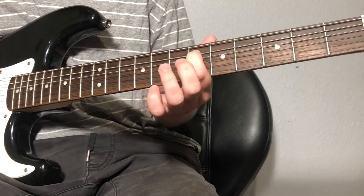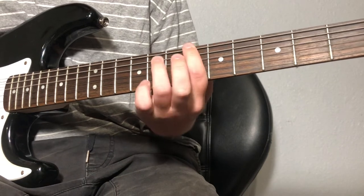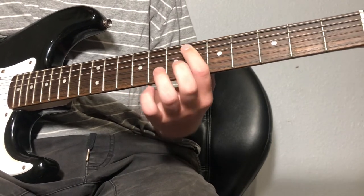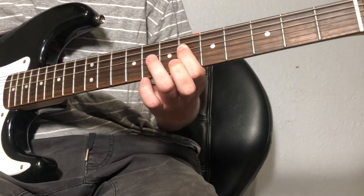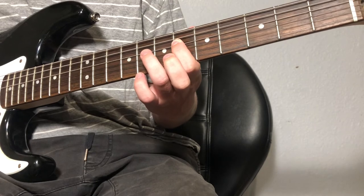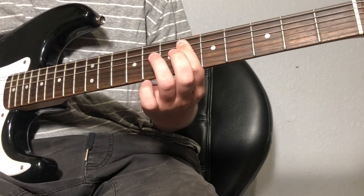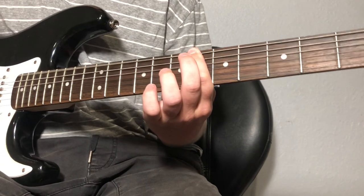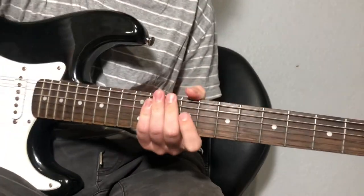Then you go up to the A string on the seventh fret. Then you go up to the A string on the fifth fret.